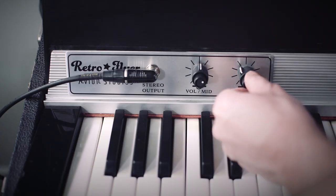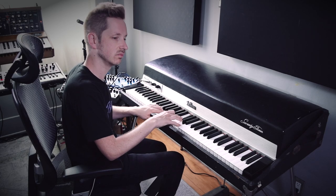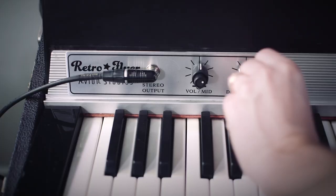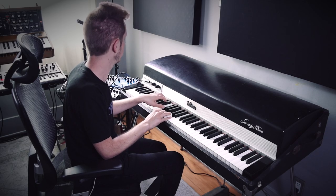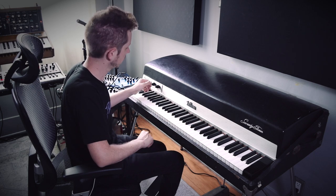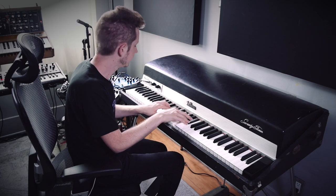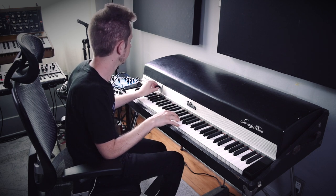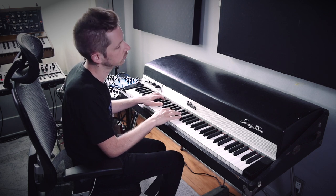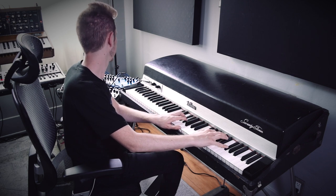Let's check out what the tremolo sounds like. This is going to be a mono tremolo — I'll turn on the unit. I like that. That is worth the price of admission.